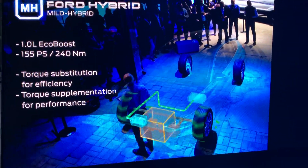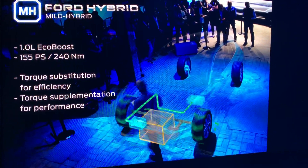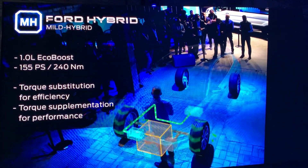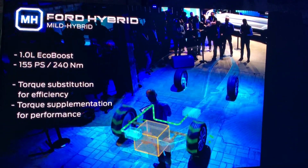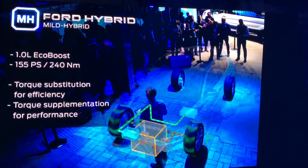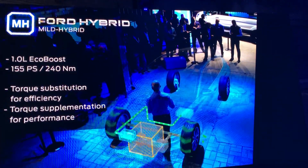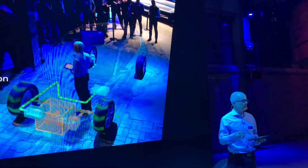There's a second feature. In the new Fiesta and Ford Puma EcoBoost Hybrids, Ford is the only manufacturer deploying a second technique to enhance fun-to-drive. Torque supplementation uses the electric motor to boost the total amount of torque available from the powertrain up to 3,500 RPM. That means the powertrain, even for the mild hybrid, can deliver more torque than the internal combustion engine itself can.